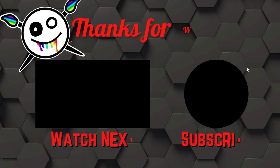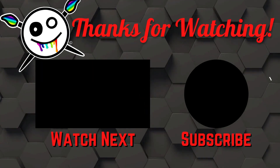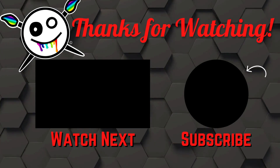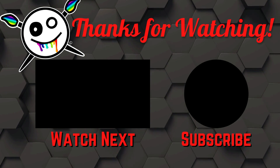Thanks so much for choosing to spend time with me today. If you like the content, please like, share, and subscribe. Switch on notifications, do all the things. And until the next time, take care and bye-bye.